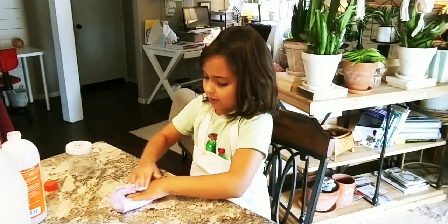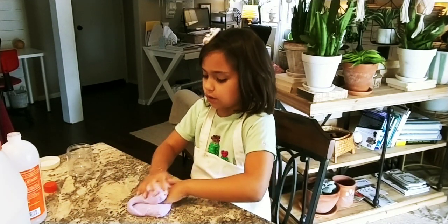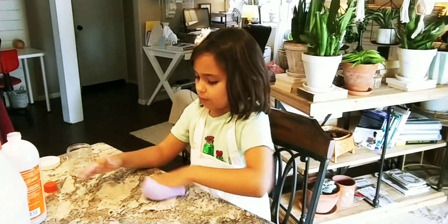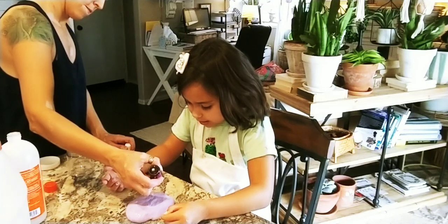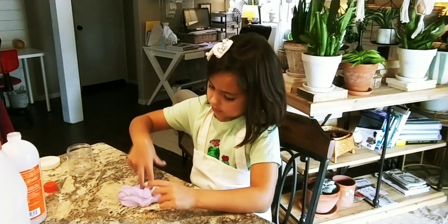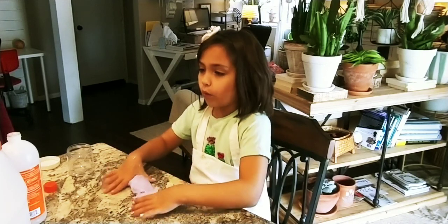Someone put shaving cream into slime that was already done, started mixing it with their hands, and then it was all poofy. Did it ruin it? No, it made it more poofy in a good way. Can I put lavender? Yes — I'm going to put two drops. Mix it. Lavender can be used for sleep and calm, though some people it does the opposite and keeps them up. It's a beautiful oil made from flowers, and all oils are made from plants.